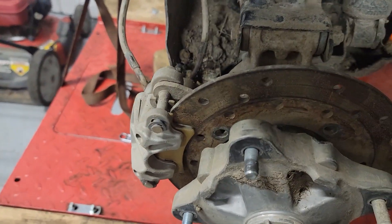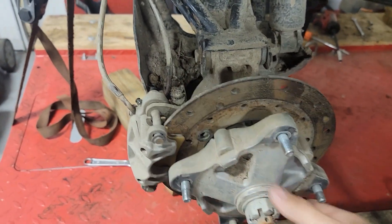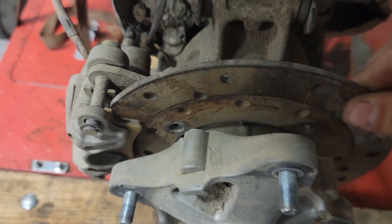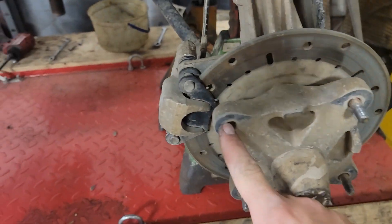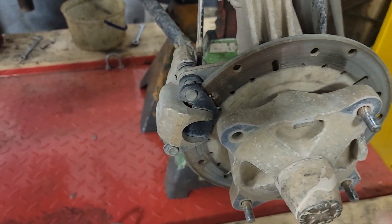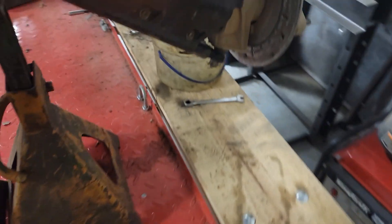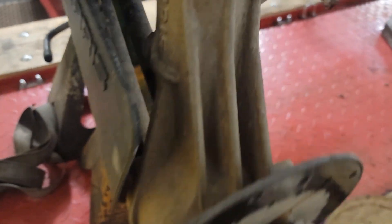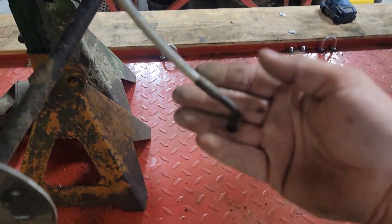This caliper is locked up. If you look, they just unbolted the rotor and left it in there. This one's missing a wheel stud. The brake caliper doesn't work. On this side, the caliper is completely gone and the brake hose is just hanging.